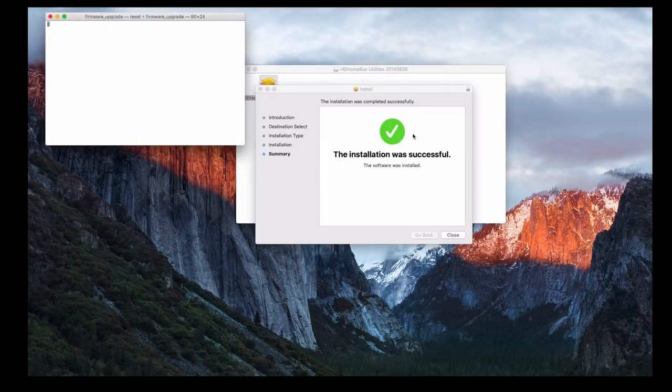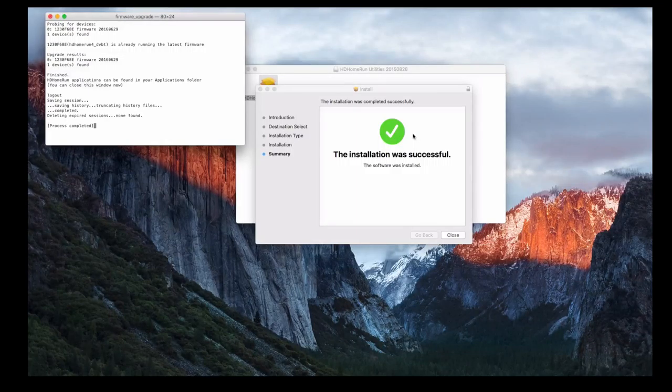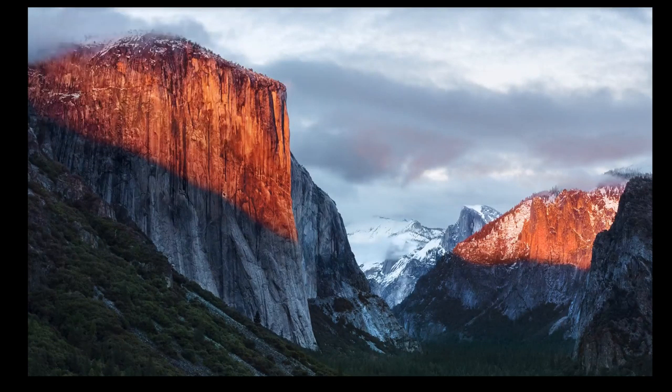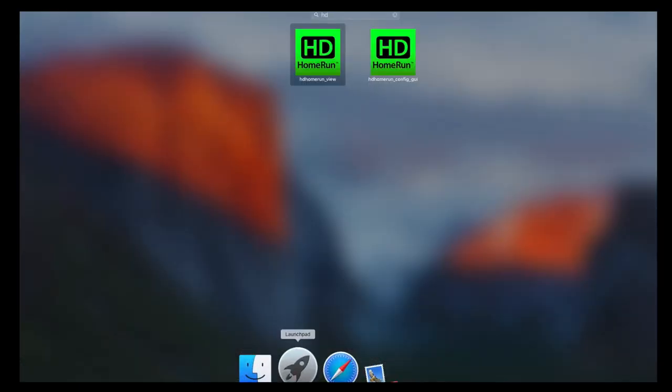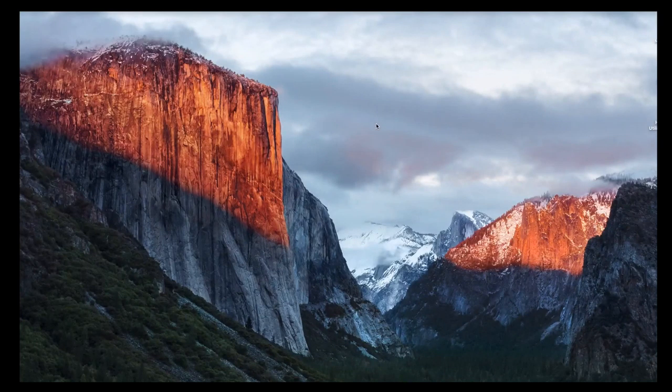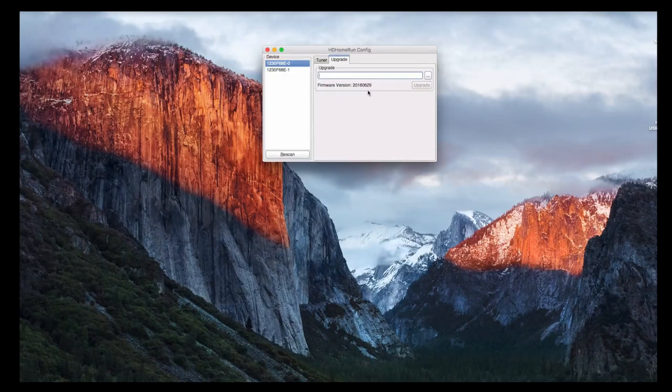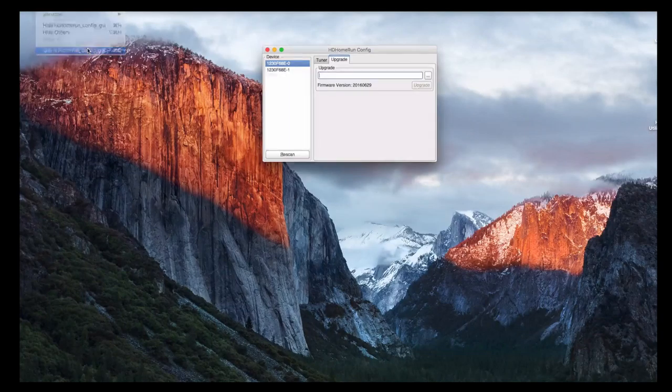The app is doing some firmware checks — it's found the device on the network and checking if any new firmware is available, which confirms how it keeps firmware up to date. Two applications have been installed: Home Run View and the Config GUI. The Config GUI shows information about the tuners and signal status, and gives manual options to upgrade firmware if available. Not really needed right now, but good to know it's there.